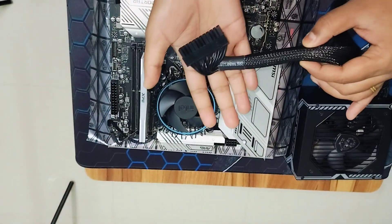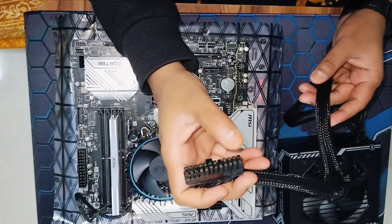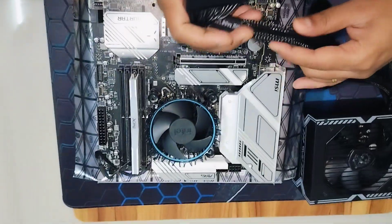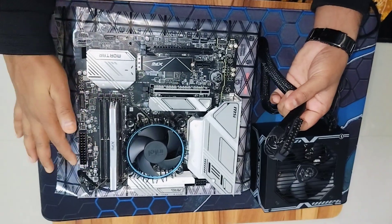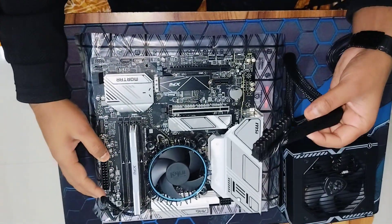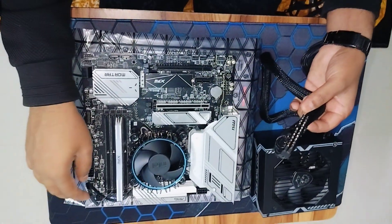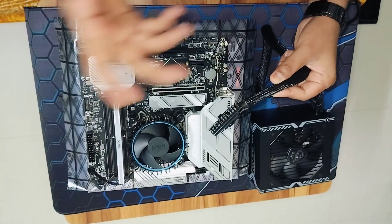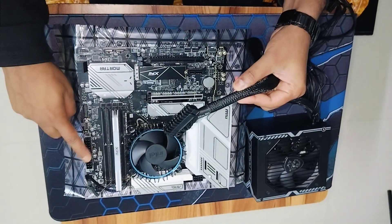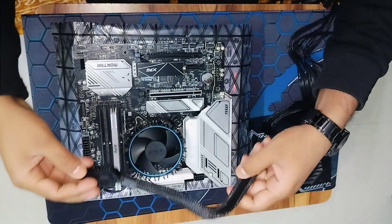The first is the ATX power cord. This is called the ATX power cord, which contains certain pins. On the motherboard, exactly after the DIMM slot of the RAM where you install it, you would see this particular big pin. Over all the motherboard, you will not find a bigger pin than this, so you can identify this as the ATX power pin.